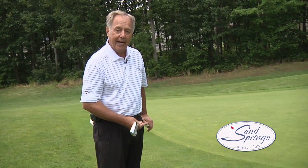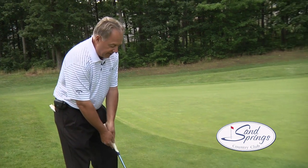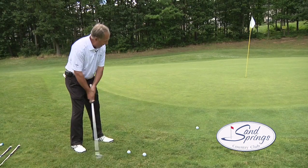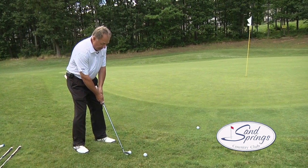In this case, I've chosen an 8-iron, and what I'm going to do, like Ray Floyd calls it, is putt with loft. I'm going to take my same putting stance, get my eye over the ball, take my putting grip, take a couple of practice shots like a putt, and then just putt it with loft to let the ball roll up to the pin.